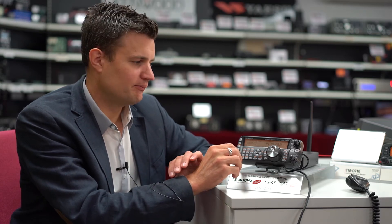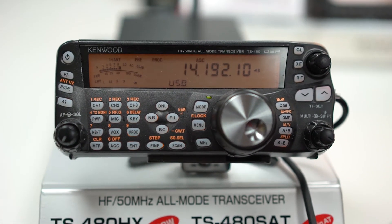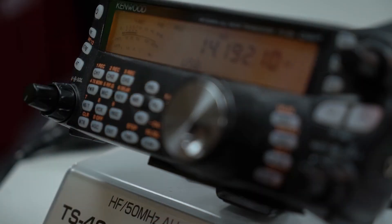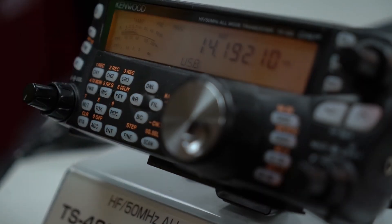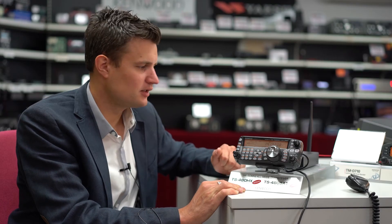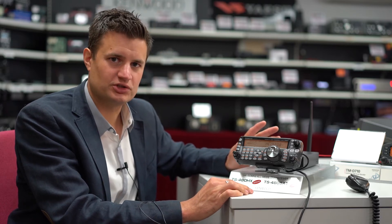I can probably try and call this guy and he should come back to me and we could have a QSO. It's very quick — there's no real delay, just a very minor delay which is almost undetectable. So it's a very effective solution. The Remote Rig devices, as I mentioned, come as a package. You can buy them as individual boxes or as a pair of boxes with all the cables you need to connect to the TS-480. It's a very simple solution.